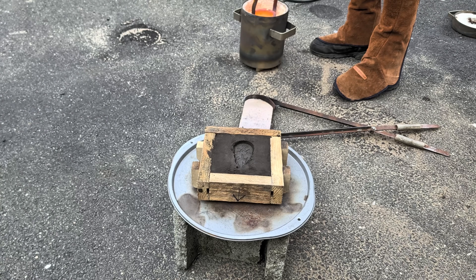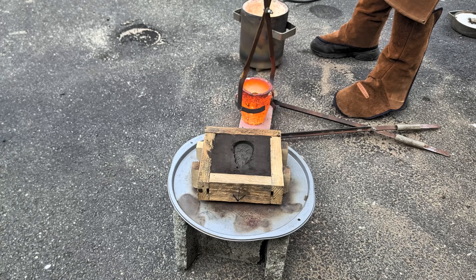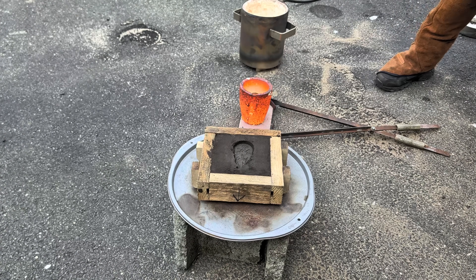Now that the copper is molten, I'm going to remove the crucible from the furnace. And when melting copper, or any molten metal, make sure to wear your proper protection — it is very dangerous.